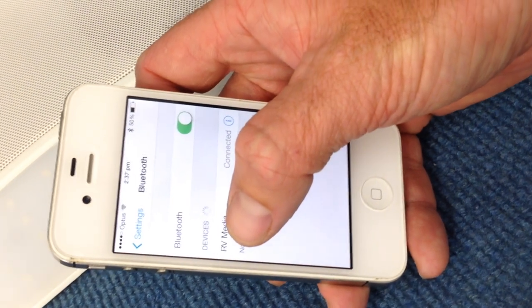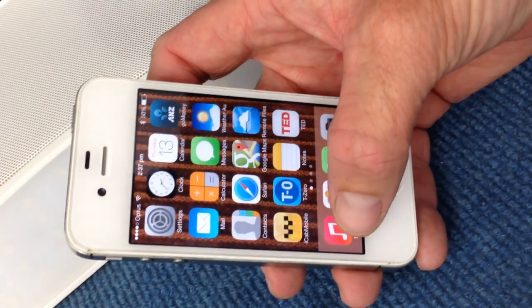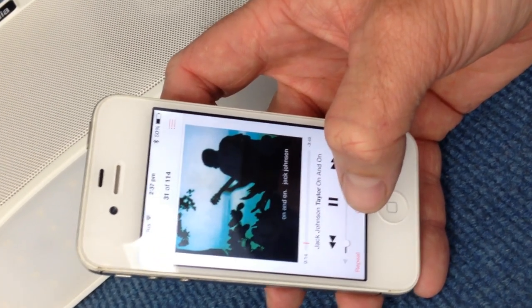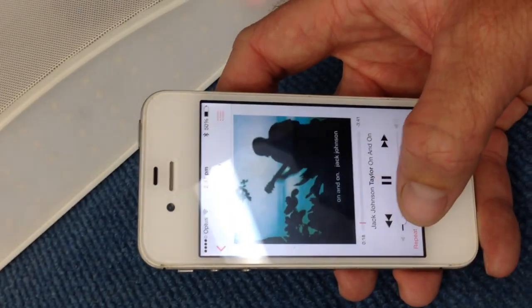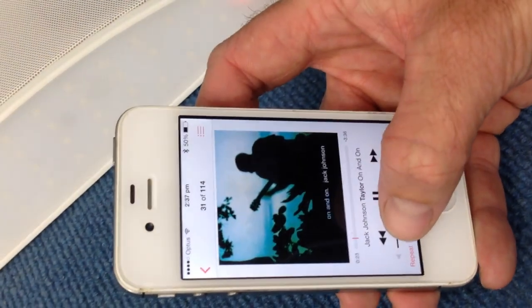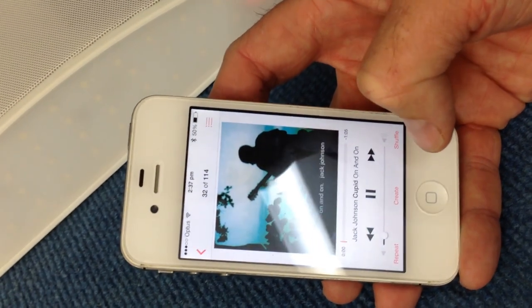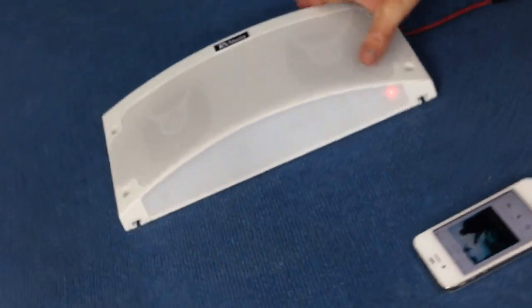You can see here 'RV Media' appears in the Bluetooth settings. Once that's done, you can just start playing your music. The demo shows music playing through the speaker and the ability to switch tracks.